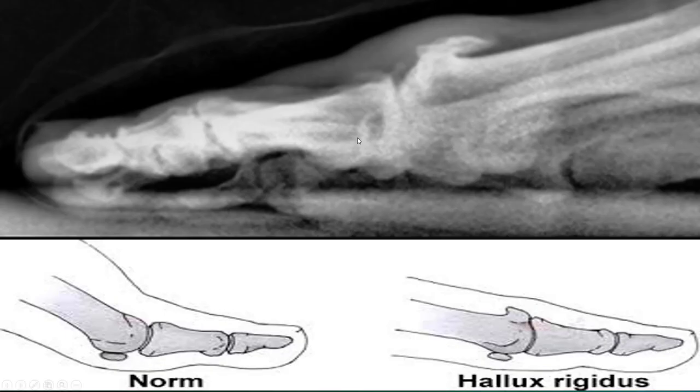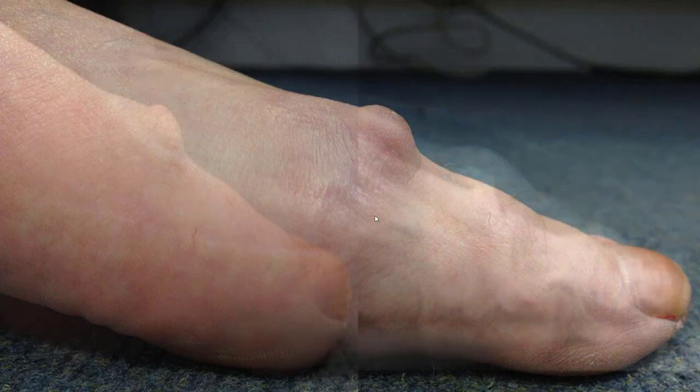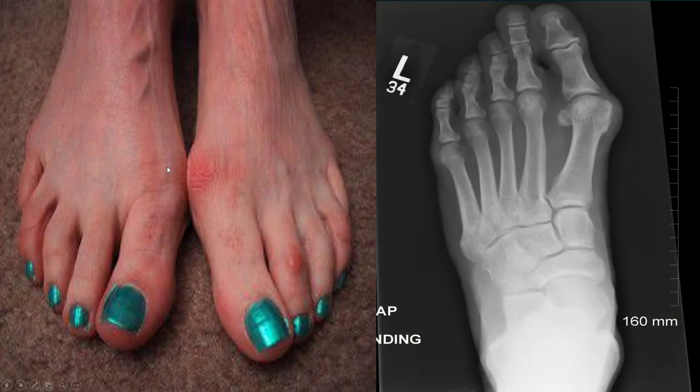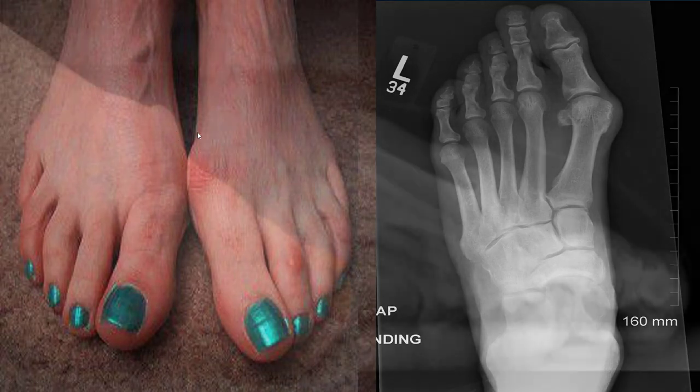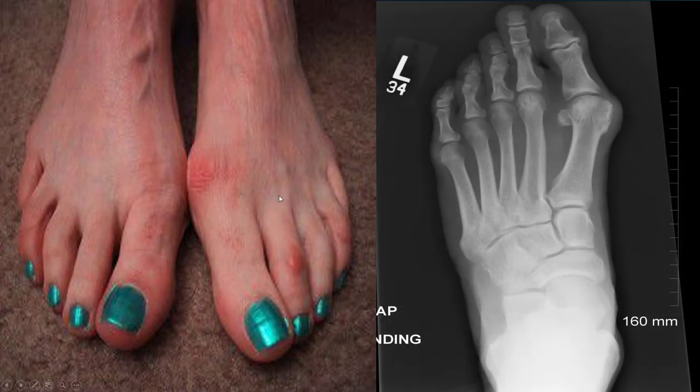Hallux rigidus and big toe arthritis is a huge spur of uneven bone that builds up and prevents your big toe from bending up. Normal toe, no bump. Arthritis or hallux rigidus — that's what it looks like on X-ray. This is a bunion — completely different. This is your big toe buckling in, not on top. Two separate things.